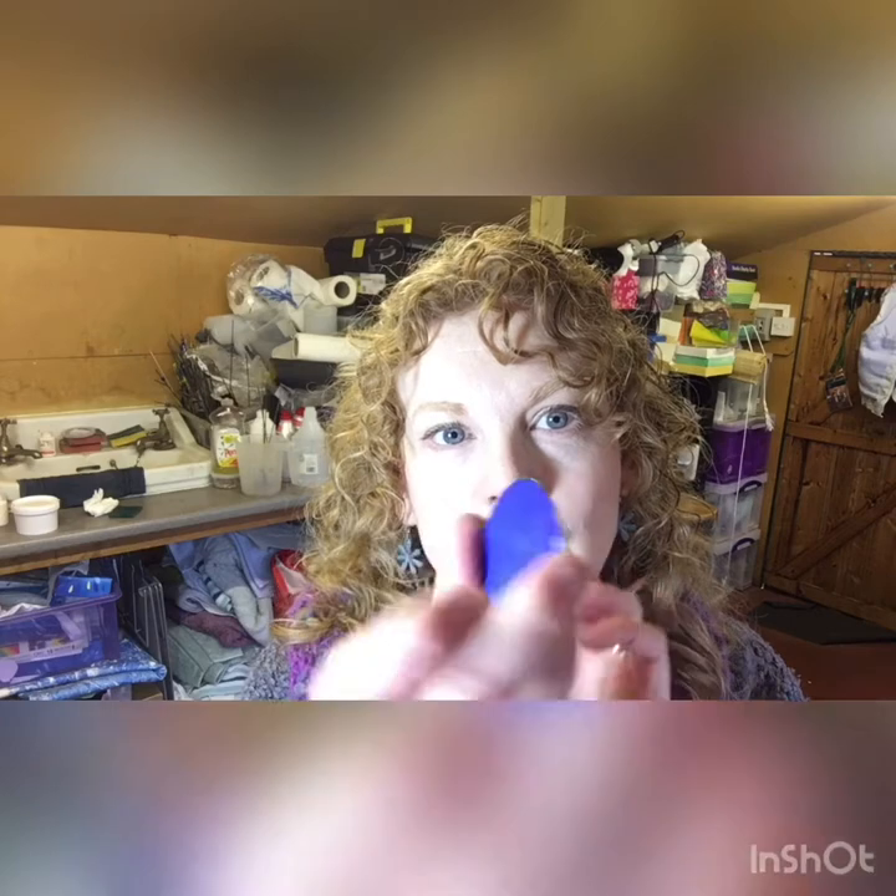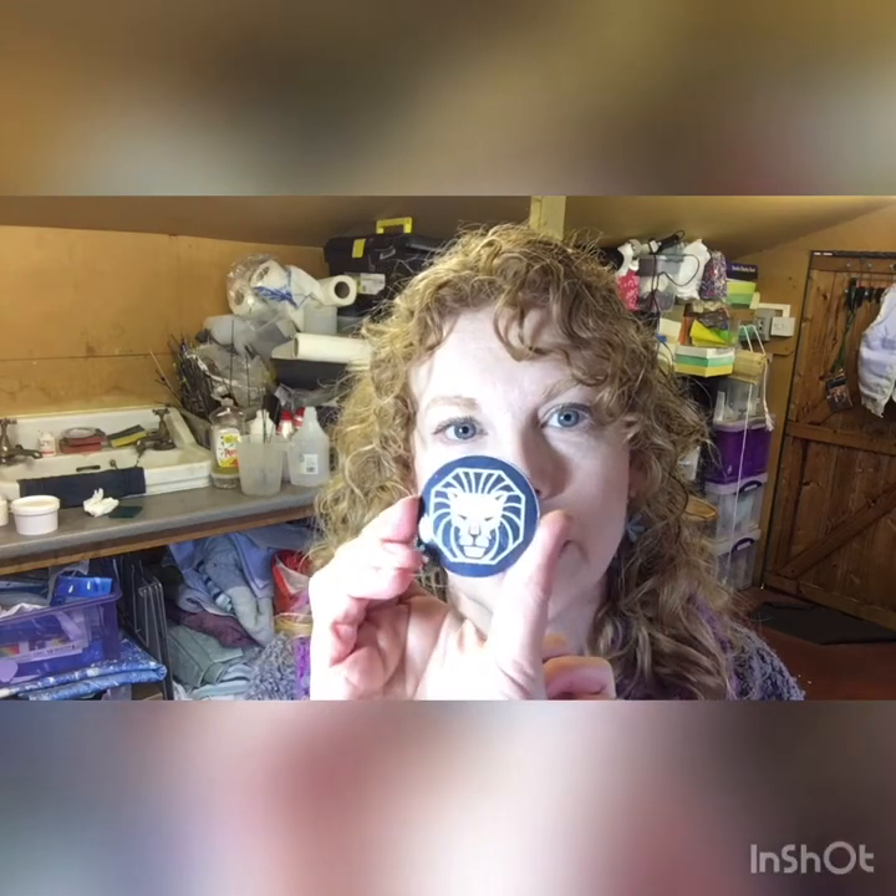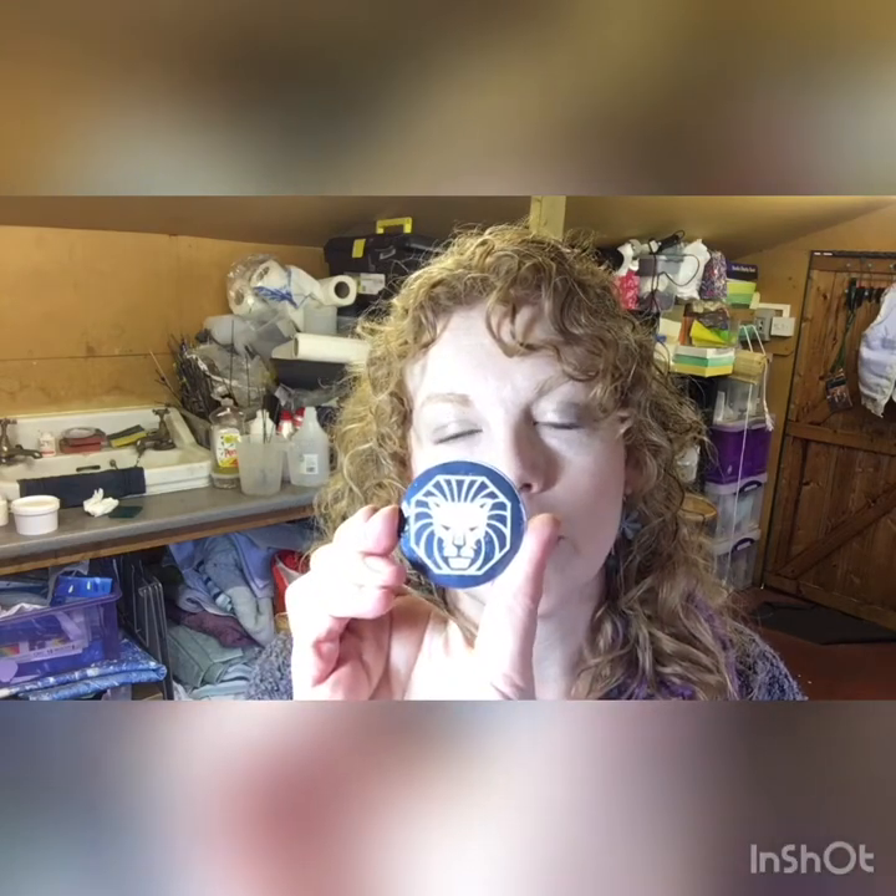Today I want to talk to you a little bit about enamelling which is fusing glass to metal. So this is a copper blank that has had glass fused to the front and the back. The glass comes in a powder form and this one has actually had a transfer put on the front because I'm working on a commissioned piece — I have 12 of these to do.